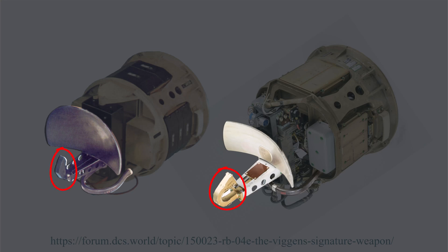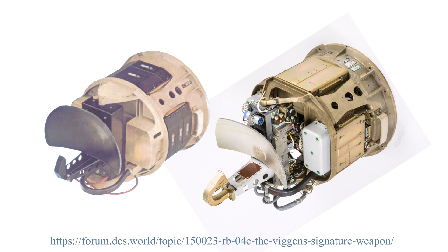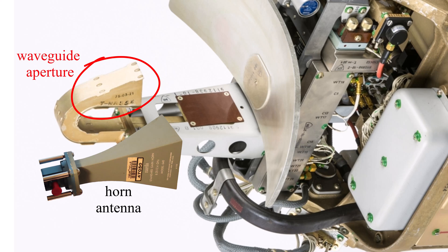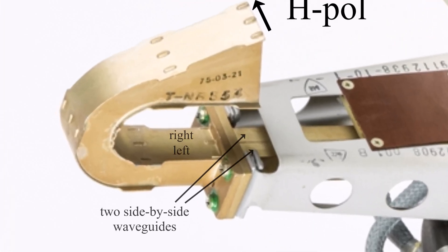The feed is at the focus, and no doubt the feed's radiation pattern is tailored to the top part of the paraboloidal reflector that it illuminates. By inspection, the feed is a waveguide aperture flared into a horn. It appears to be horizontally polarized because the horn aperture is taller than it is wide, and we can also see there are two waveguide channels up to the flange of the final adapter, which says horizontal polarization.